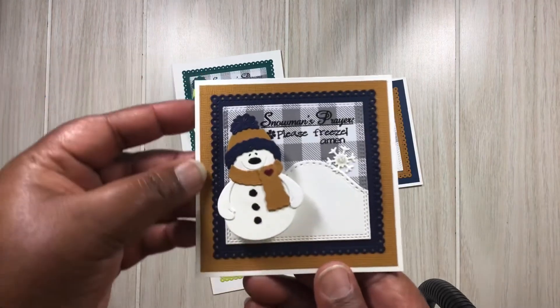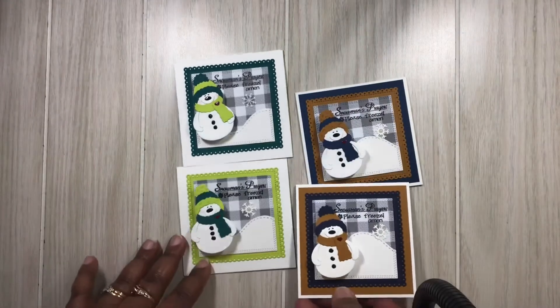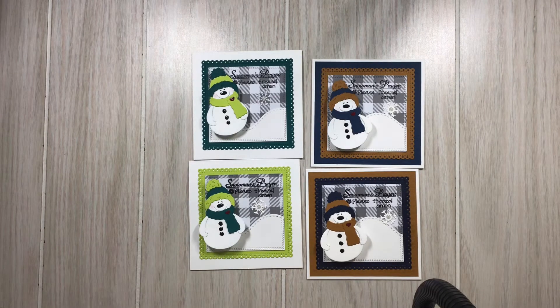I just took time one day and made up a few of them, and I thought they all turned out so cute. Tell me what you think! If you like what you see, hit that subscribe button. Thanks so much everyone for stopping by — you all have a blessed and happy holiday season!